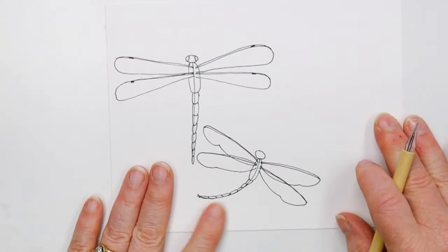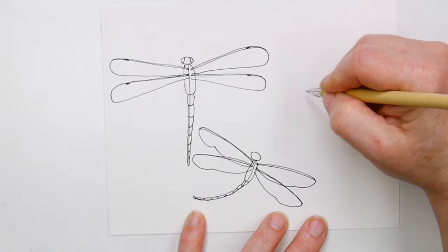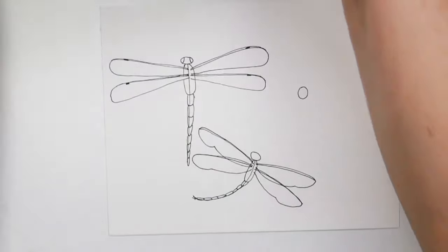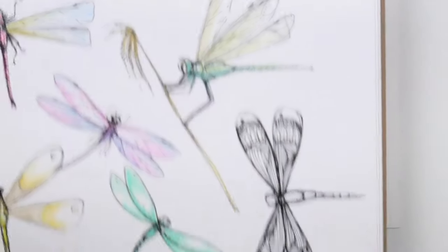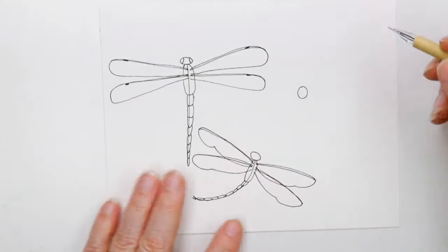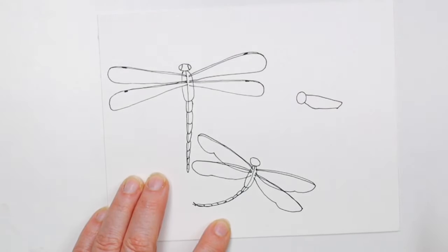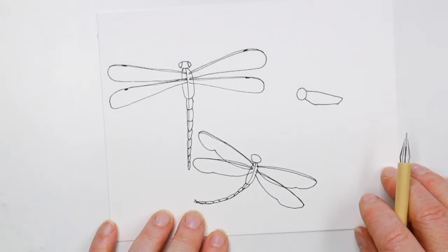Now I want to do one from the side — it doesn't have to look realistic. He's got a round head and we're looking at him from the side. You can see how these are all easy beginner shapes. His head is connected to the body, so I'm just going to make sort of a fat shape for the thorax.